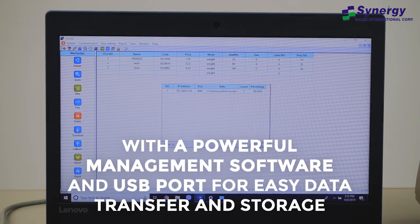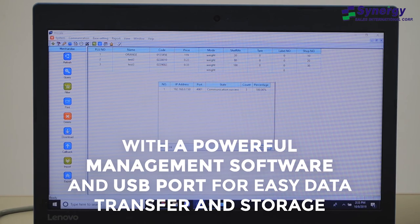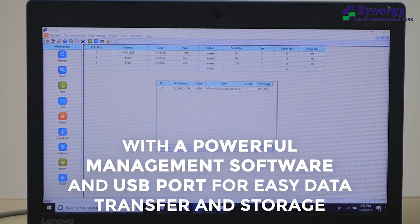With a powerful management software, data downloads and uploads are possible, as well as file transfer and backup to other scales or software.